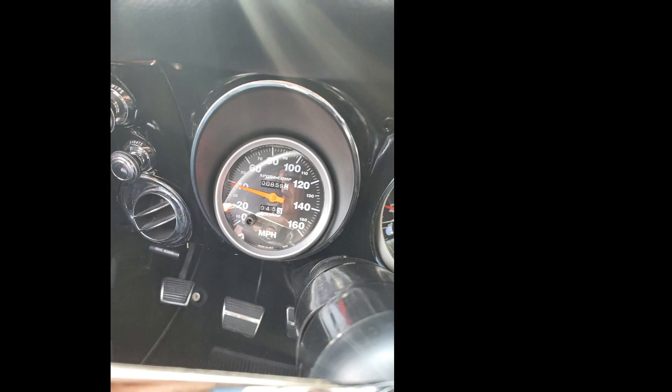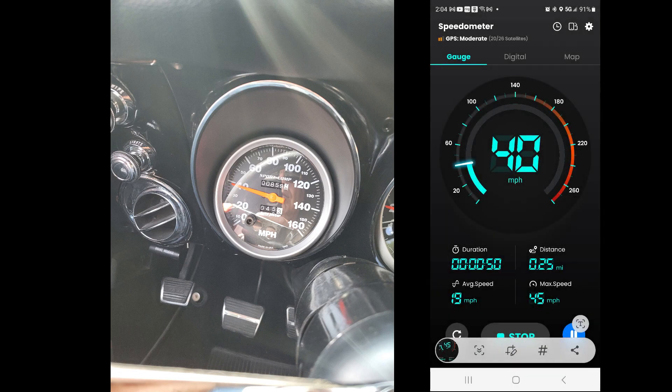The speedometer in the car is showing 40 miles an hour right now — it would have shown 50 miles an hour on the Android speedometer before, but now the Android speedometer also shows 40 miles an hour. We changed the driven gear and reduced the number of teeth from 25 to 22, and that made up the 10 mile an hour difference. So now we're matching. Hope you got something out of this — you only live once, live for today, enjoy life. Peace out.